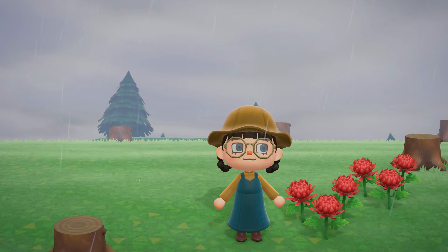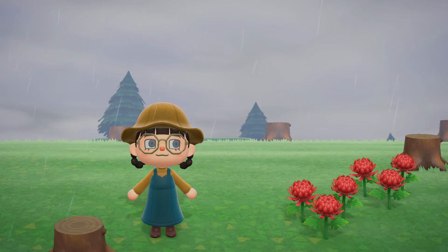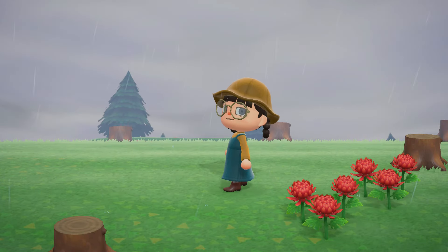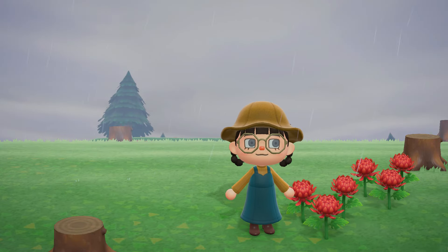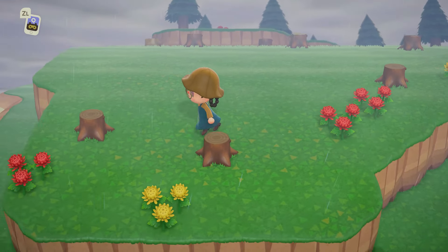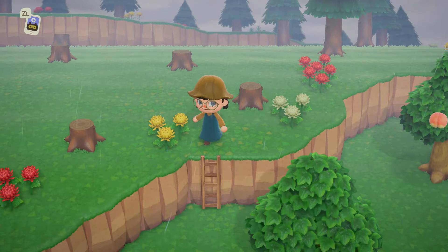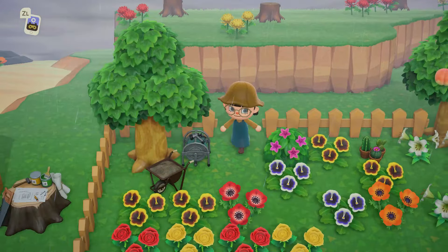Hello everybody, welcome or welcome back, I'm Oletta. Today you can see it is raining — usually I would time travel so it wasn't — but I thought this would be perfect because today we could make our hybrid garden. I'm going to try and get all the hybrid flowers organically again, like we did on the 30-day island in February. I started clearing up an area up here, knocking down the trees. We're on top of a cliff, kind of by our community garden down here.